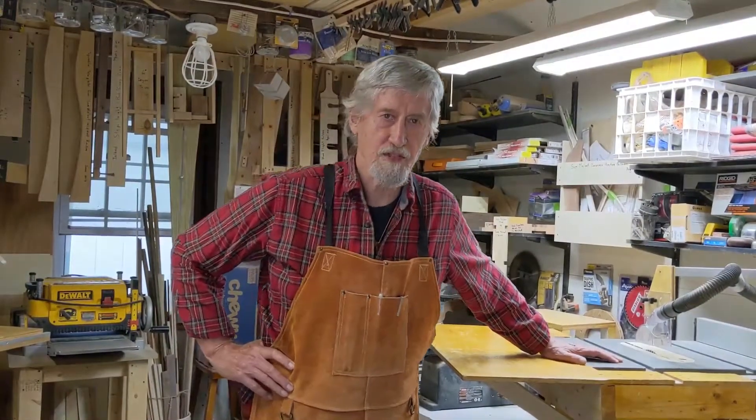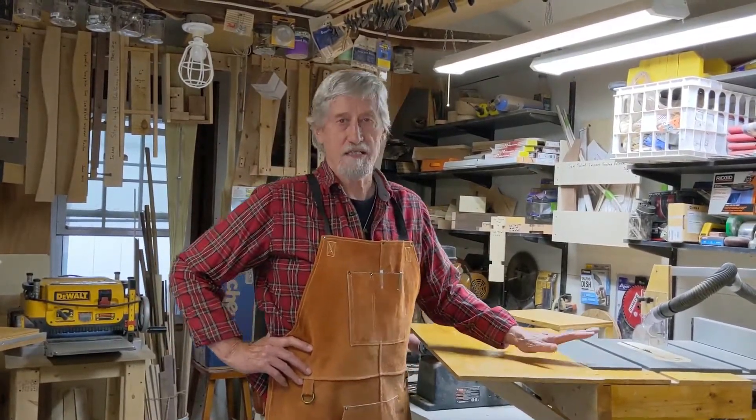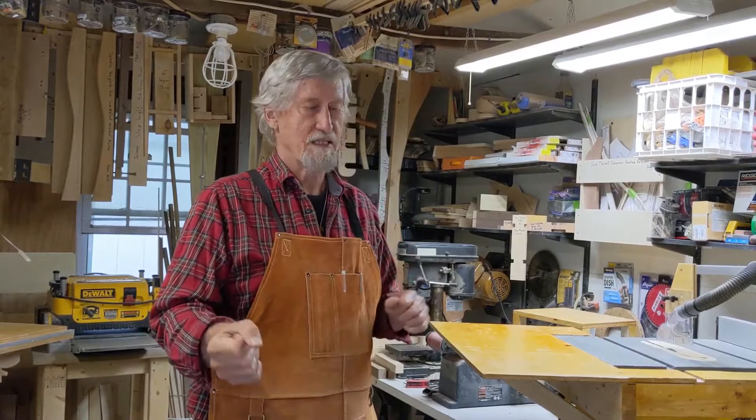Welcome to my shop. I'm Jim Vanderskaft, Down East Wood Art. I want to talk to you a little bit about dust collection. People think it's simple — you just get a shop vac, plug it in, suck up all the dust around the area and that's it. No, there's a lot more to it than that.